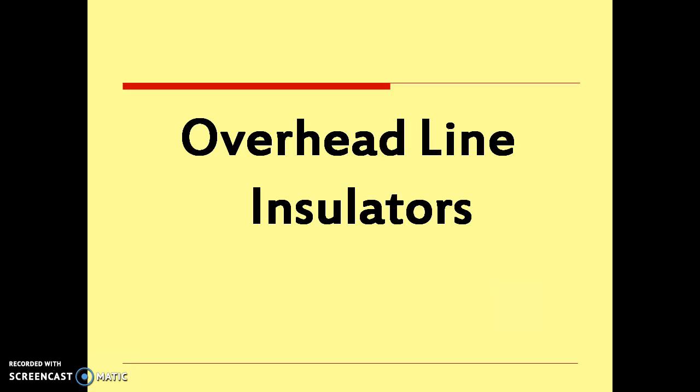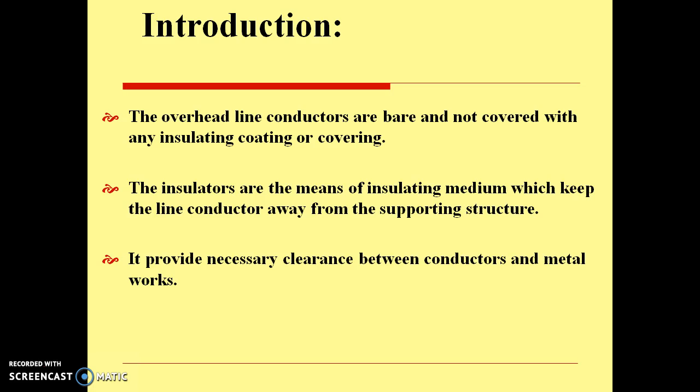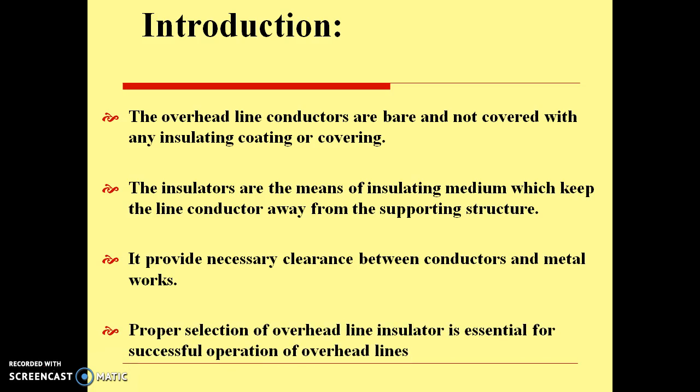Hello. Today we are going to cover overhead line insulators. Overhead line conductors are bare and not covered with any insulating coating or covering. The insulators are the insulating medium which keep the line conductor away from the supporting structure. They also provide necessary clearance between conductors and metal works, and hence proper selection of overhead line insulators is essential for the successful operation of overhead lines.